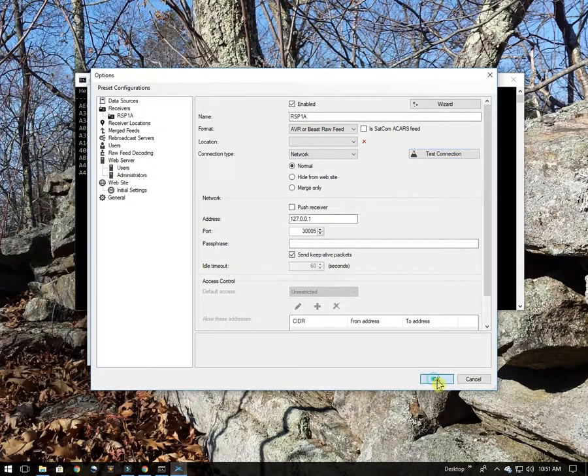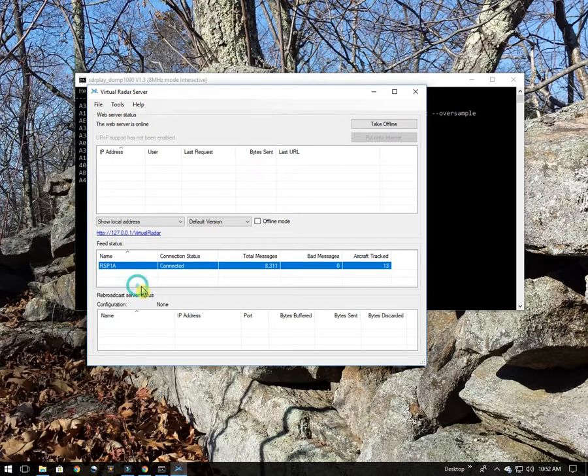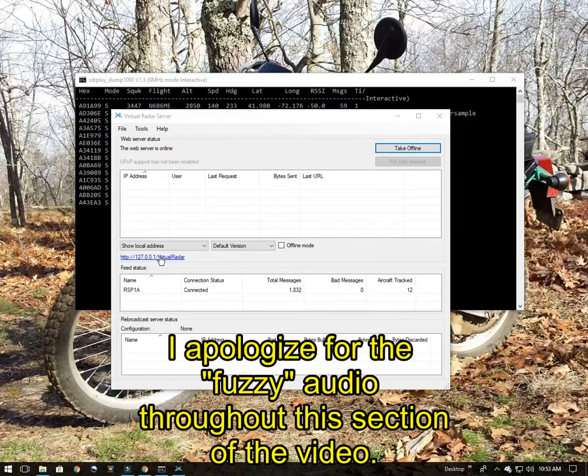I'll click OK. We're back at the Virtual Radar Server main page. Because I made a change to the receiver I needed to restart Virtual Radar Server. You can see the RSP-1A is connected and it's receiving messages and tracking aircraft. Now we want to click on this link to start seeing the aircraft we're tracking on the map. Right now I'm tracking 12 aircraft, so let's see if we can see them.